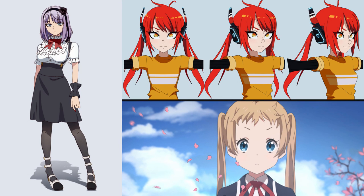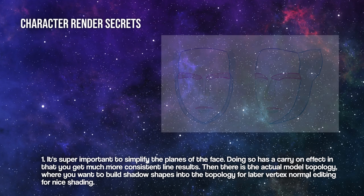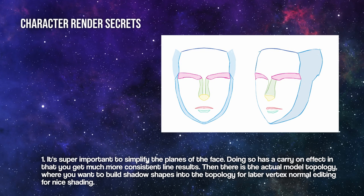You must have seen these 3D renders that look very hand-drawn. We chatted a little bit with Ruki on what makes her character renders stand out, and here's what she said. Number one: it's super important to simplify the planes of the face. Doing so has a carry-on effect in that you get much more consistent line results.